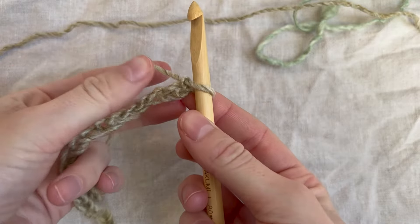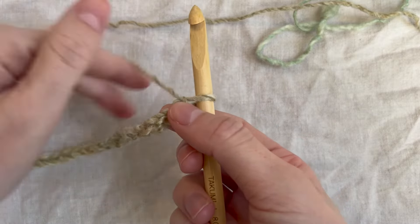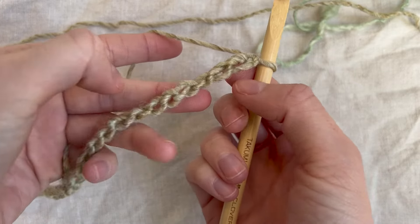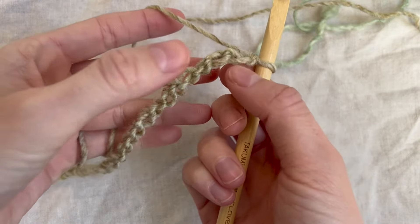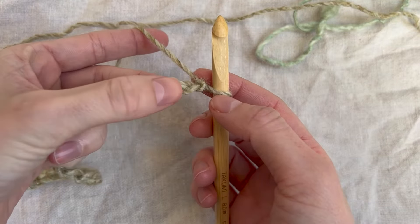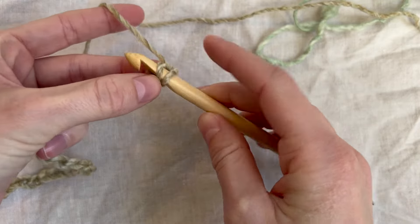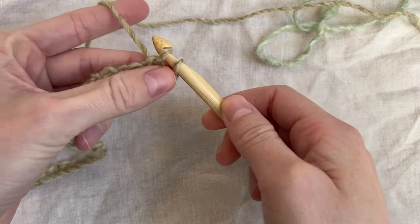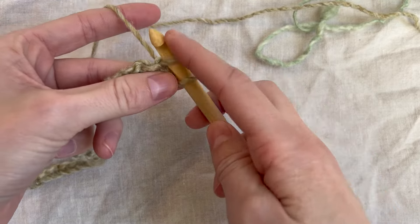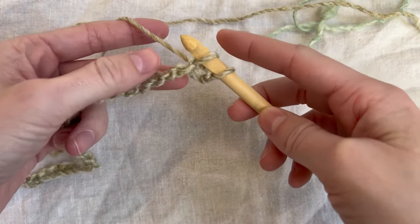Now we're going to turn over our chain and look at the back. We have these little bumps behind each stitch. We're going to go to the first bump, go under, pull up a loop, and keep that on your hook. Make sure that if you didn't size up as much as I did, you're keeping these loops pretty loose — you want to make sure it won't be too hard to get back through when we return.